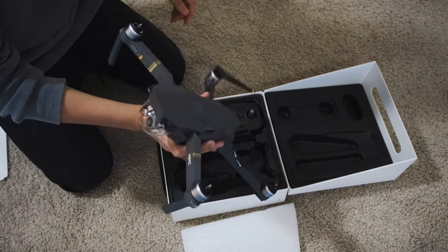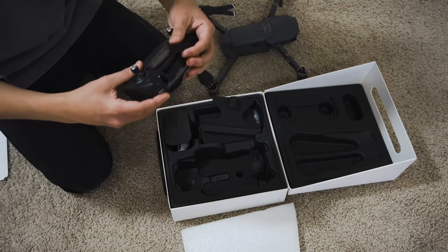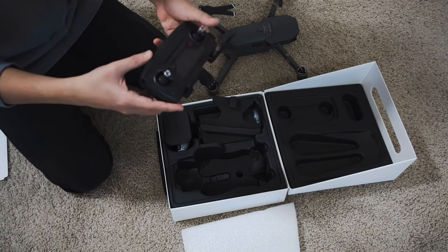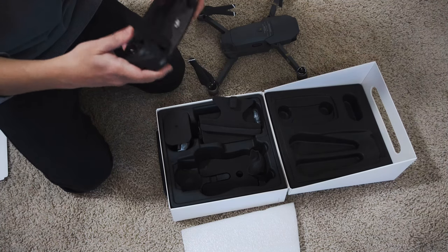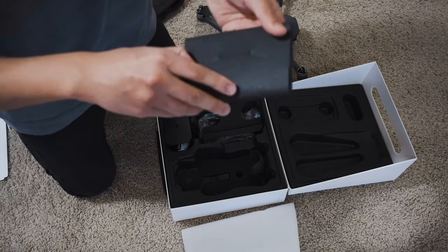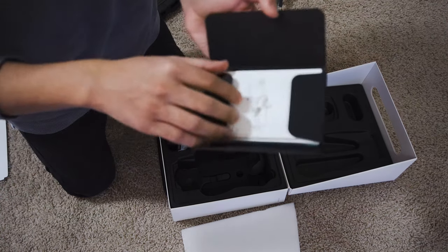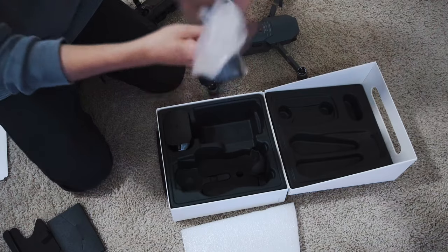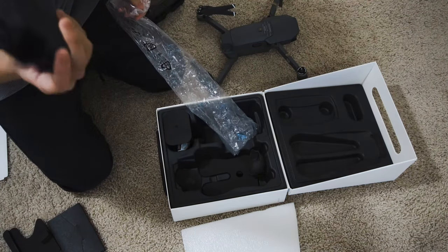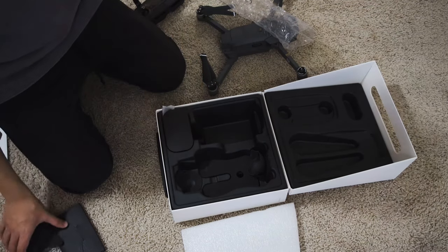Wow. Ta-da! Missing two pieces. This is the remote, this is the antenna. I believe you put the phone here, right? What's this? Most likely the manual — yes, that's the manual. And this is probably the charger for the battery. USB and the charger.